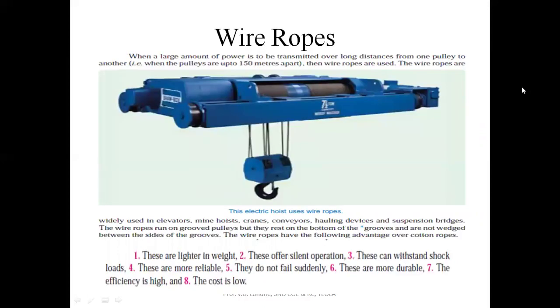Next is the wire rope. When the power transmission requirement is more over a long distance from one point to another, wire ropes are used. The applications of wire ropes include electric hoists, lift systems, and elevators. The wires have different strands which are bound with respect to each other so that their strength is increased.